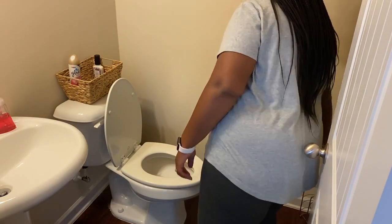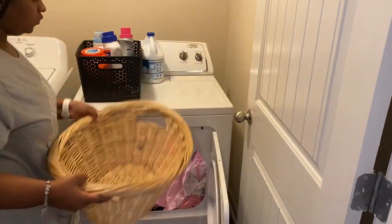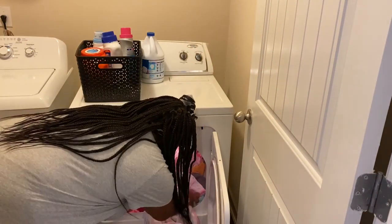So I am all done with the bathroom. I'm going to go ahead and go upstairs and pull the clothes out the dryer and then start a new load.